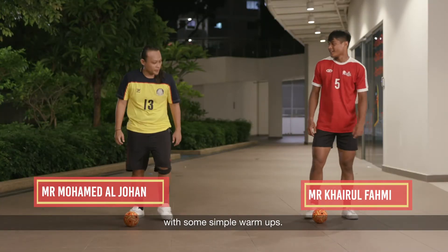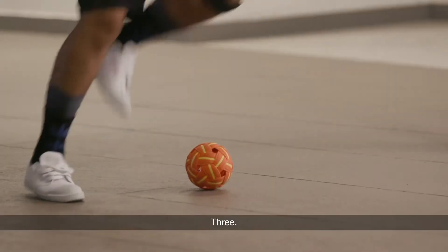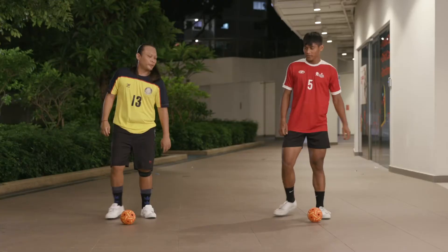Alright, we are going to start off with some simple warm ups. Ready? One, two, three, four, five. Front and back.